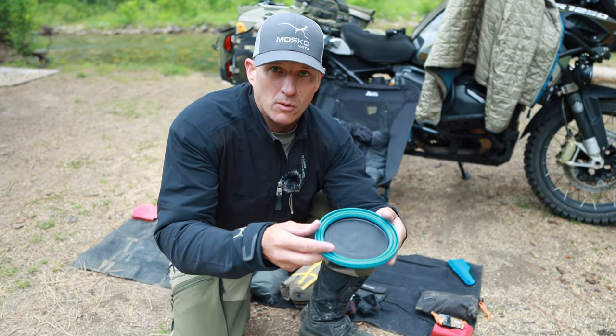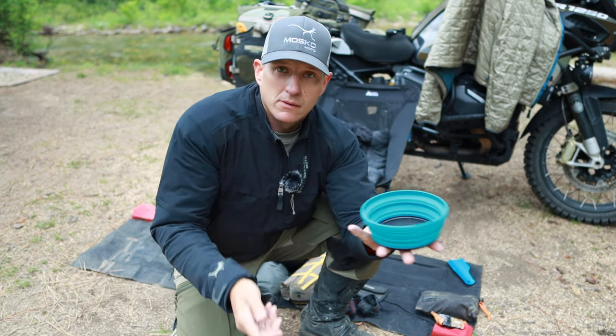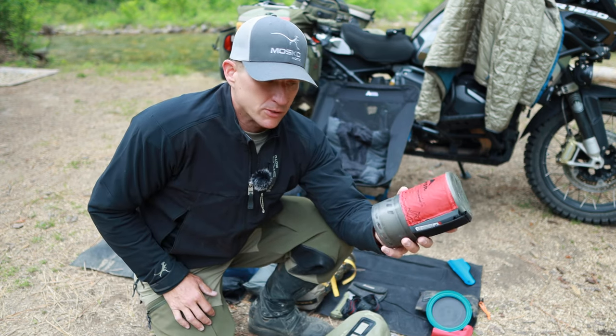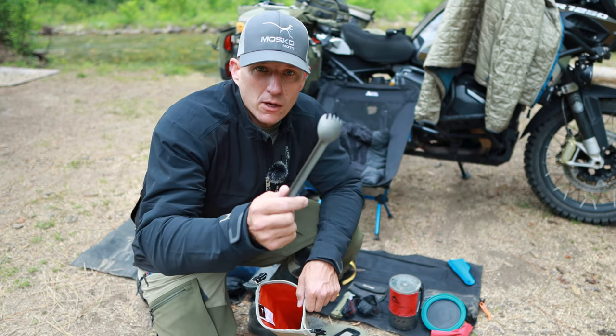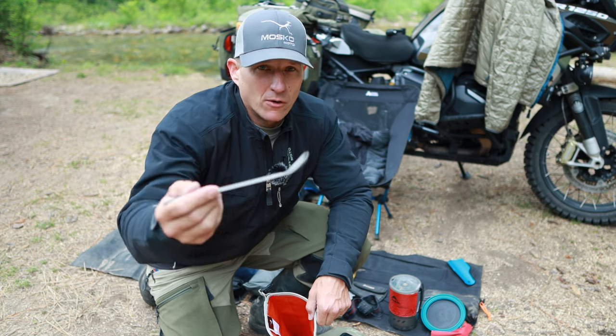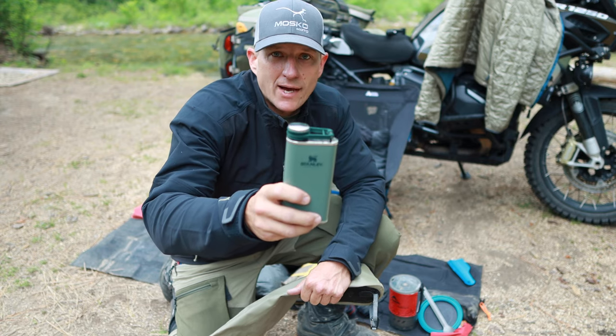I have a collapsible bowl slash plate — when it's collapsed it's a plate, when it's up it's a bowl. I've got the MSR Wind Burner, which is really great for when it's windy. My extra-long spork — a great length for when you're trying to dig out the bottom of the last bit of your freeze-dried meals. And then finally, a Stanley flask.